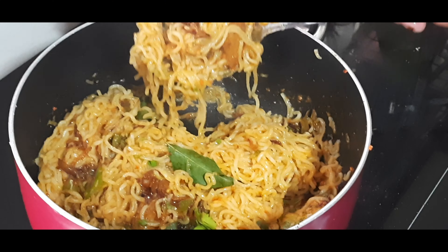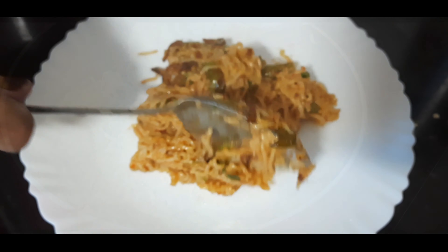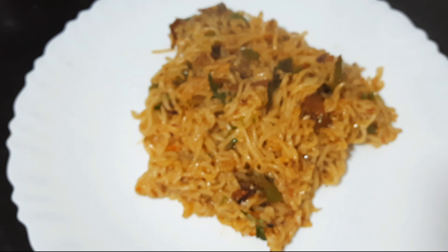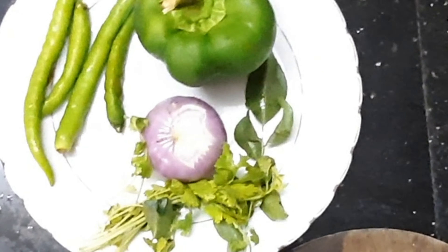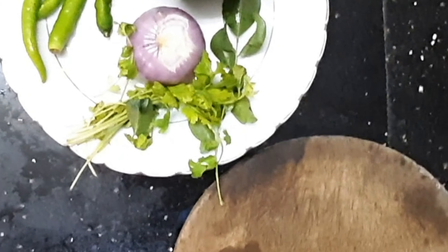I am going to make a simple recipe for noodles.